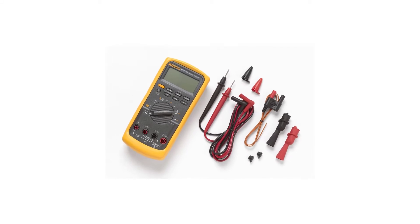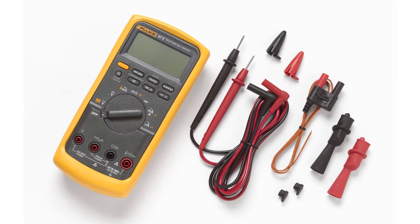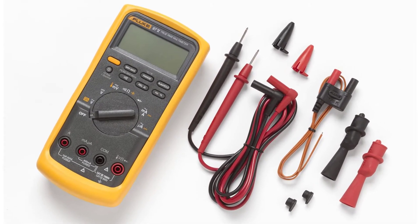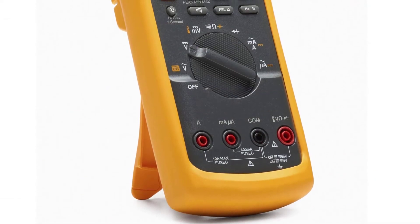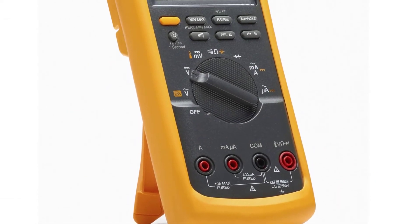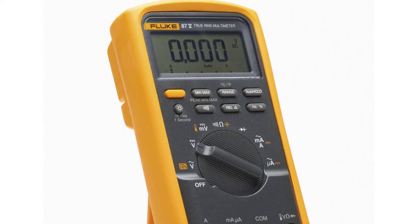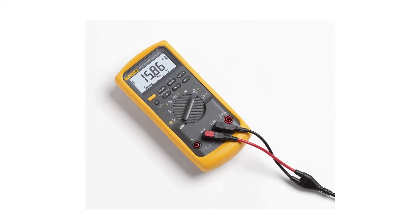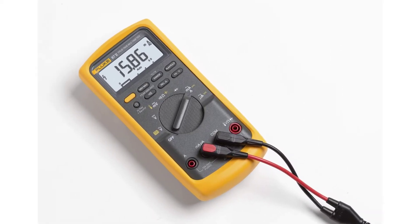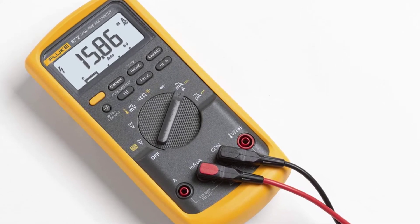All data readings are presented on the dual-resolution display — definitely one of the finer Fluke multimeters. And because it is common for users to drain the battery by forgetting to turn it off, the 87V conveniently comes with an auto-turn-off. Positive side: easy and comfortable to use single-handedly, True RMS for correct readings, large bar graph display, saves data, auto turn-off, and safety assessed. Negative side: small display.